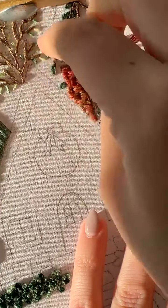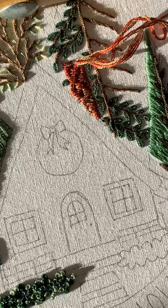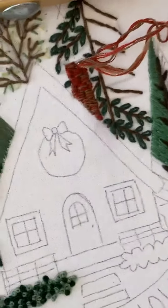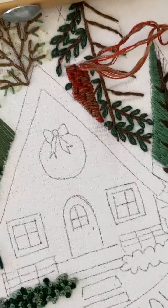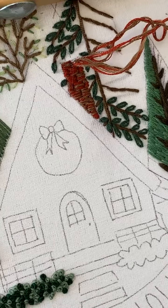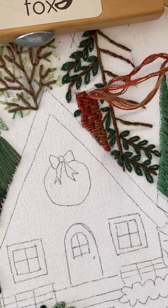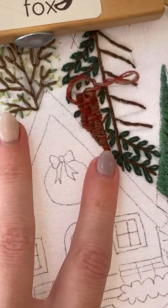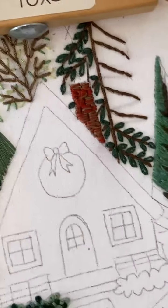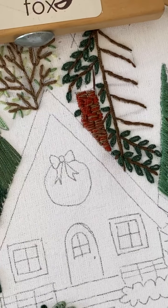Maybe I could just scoot the table down — oh, that's a good idea. Brace yourself! That's better. You can see it better now. It's a little wobbly, but yeah, the sun's not right on it so you can actually see.